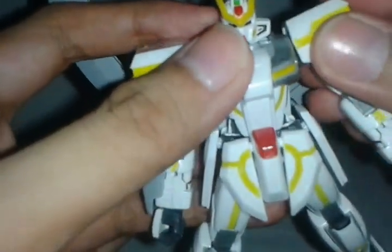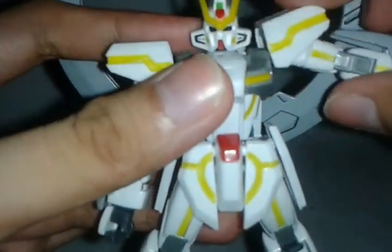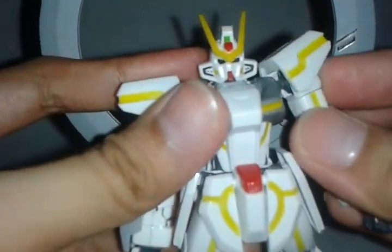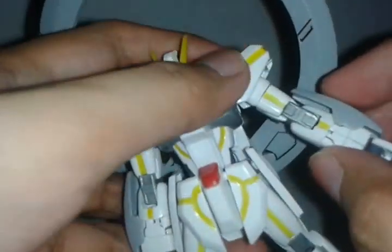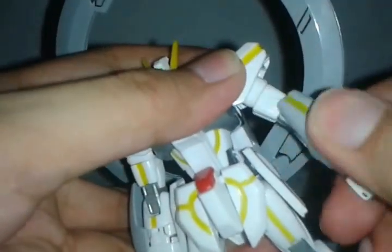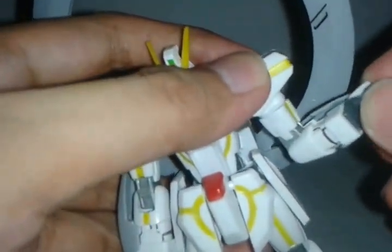For the shoulder joint, it has a ball joint here, and the shoulder armor has a hinge so the arm can go up, but if you go further it will pop off. As the kit is falling apart now, let's go back to the articulation. With enough care for the kit, it has a swivel below the shoulder, it has a single-jointed elbow, and a ball joint on the wrist of course.